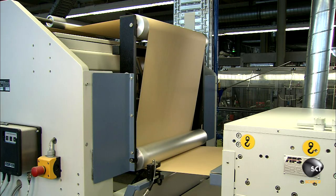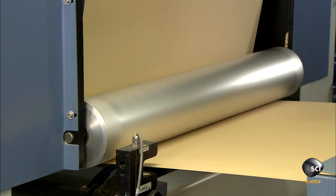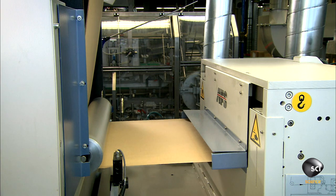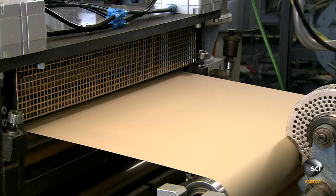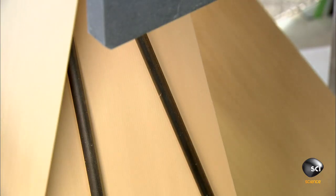Sensors in the filter making machine make sure the paper is aligned correctly. At the machine's first station, tiny needles pierce holes in the paper to enhance the quality of filtration. At the next station, a stamp imprints the company logo in the paper.